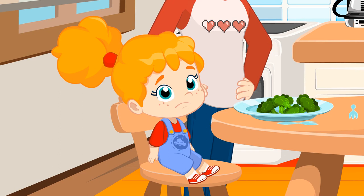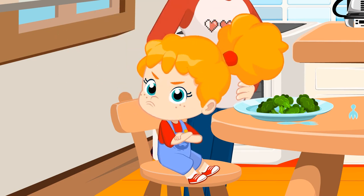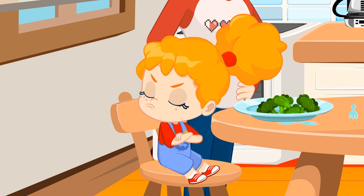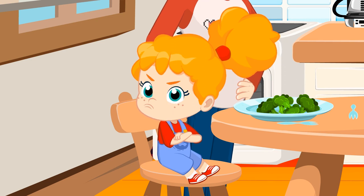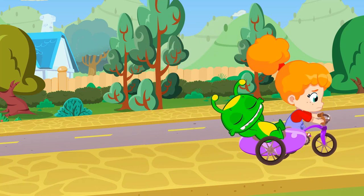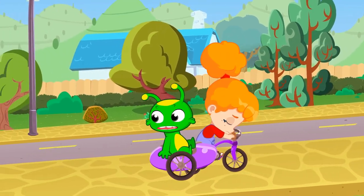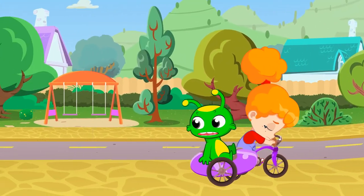Phoebe, why won't you even try a little bit of this broccoli? Come on. If you only give it a chance, I'm sure you're going to love it. Right, kids? Phoebe can't keep cycling because she's starving. Of course you haven't eaten your veggies - now you have no strength.